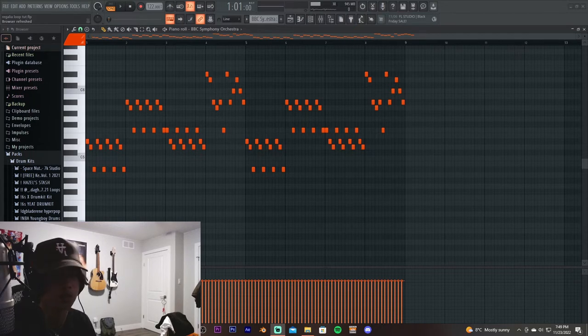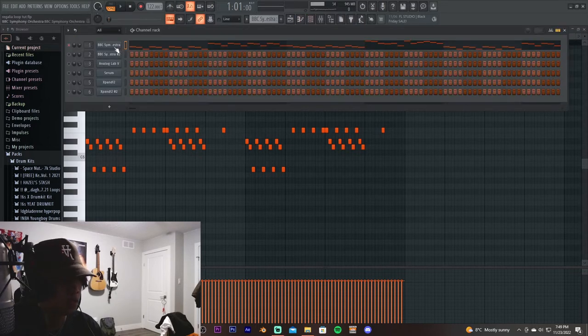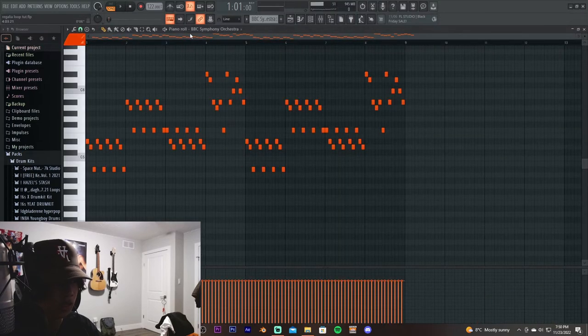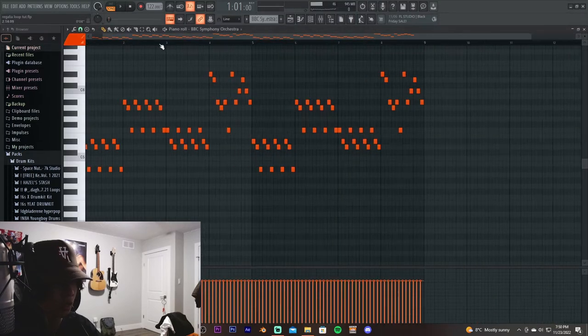You guys can break past that and really experiment for yourself. If you're using FL Studio, let me know in the comments below, because they just came out with a new update and I'm really liking it — I really like the themes they added. Anyway, we're using a plugin called BBC Symphony Orchestra by Spitfire Audio. It's a free plugin, so I definitely suggest you guys check it out.